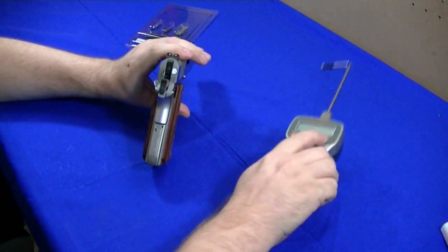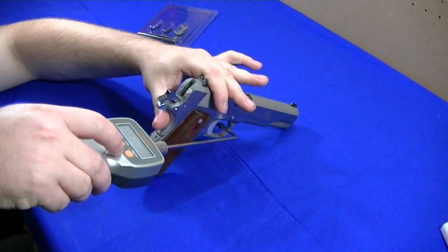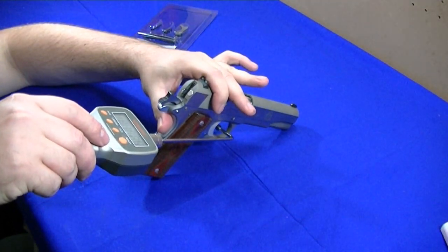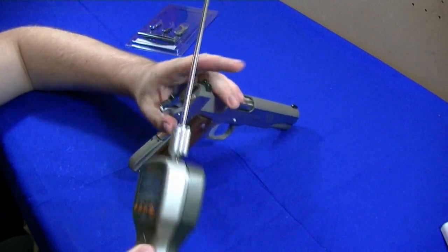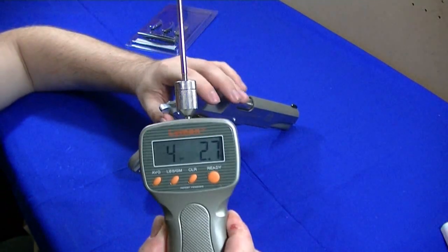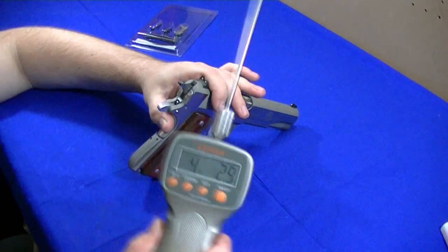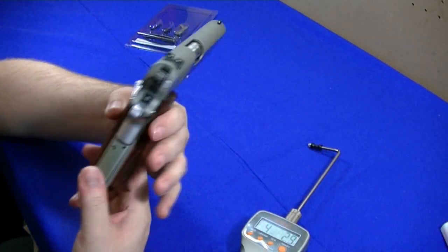Let's do a couple trigger pulls. That's actually — I've never seen it higher than four and a half, but the first pull is always a bit higher. Getting them down — that's about where I've been getting them, about four pounds six ounces. That's still four and a half, which was supposed to be about four pounds. Right there. But I'm real happy how the kit turned out — looks real good on it.